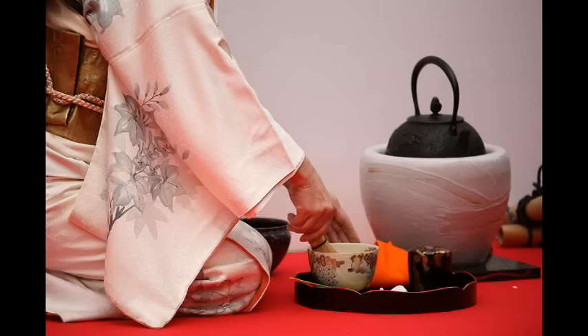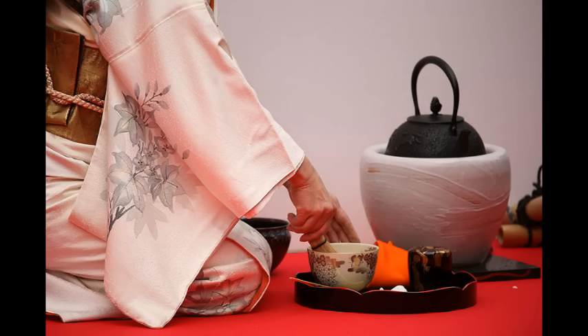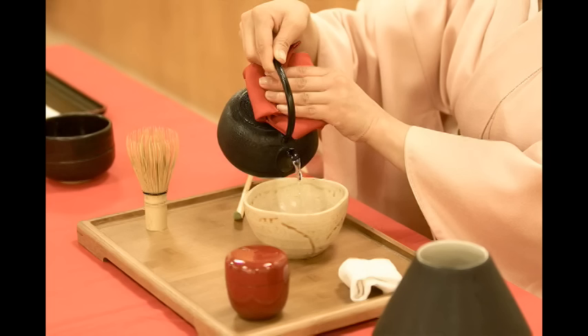The host — the person who does the tea ceremony — symbolically purifies the tea bowl and the other tea things. Then he or she puts some green tea powder into the tea bowl. The host mixes the tea with hot water, mixing it with a whisk.